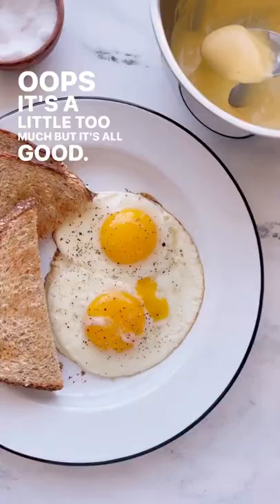Oops, it's a little too much, but it's all good. Then drizzle it over your eggs or whatever else you're having for brunch and enjoy.